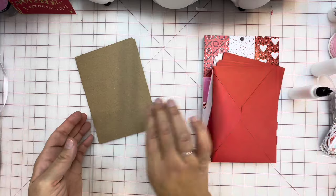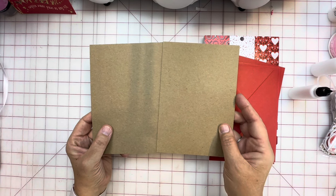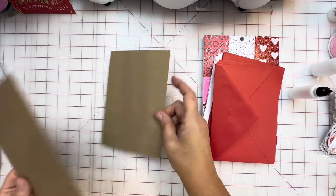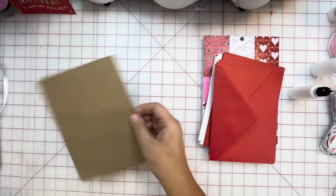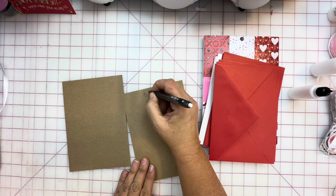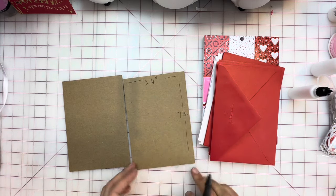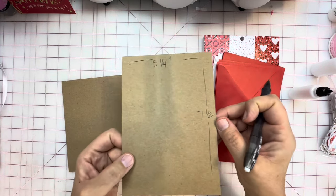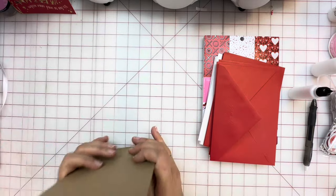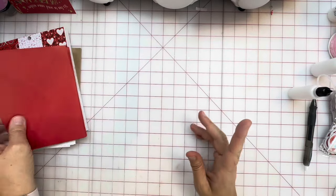I have pre-cut these two pieces for my front and back. I am not doing a spine per se — I'll show you what we're going to be doing. These pieces are approximately five and a quarter by seven and a half inches. Front and back, we're going to cover that with some nice paper, but I'm going to move these things out of the way to start and just begin working on my envelopes.